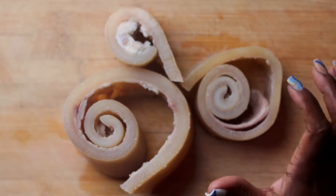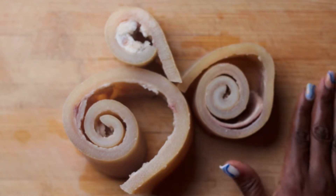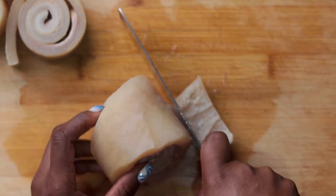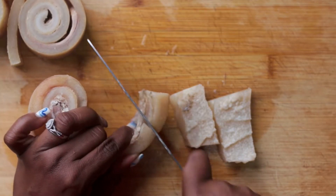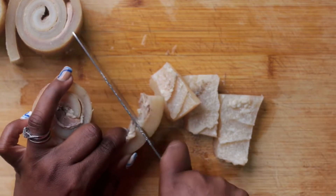Oh my god, I love cow skin in a soup, guys! Comment down below and let me know if you love cow skin and if you've ever had it before. So here I'm just cutting up my cow skin. Did you know that cow skin is rich in collagen? Yes, collagen is actually the most abundant protein in the body.